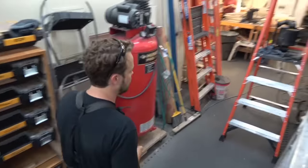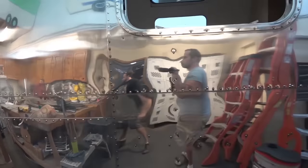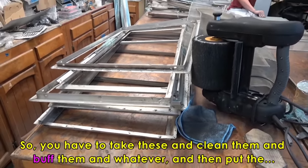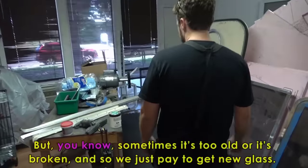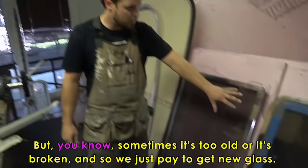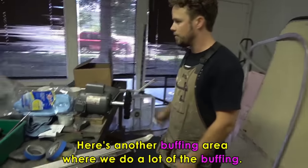Over here is our screen and window department where we do all the window renovations. These are some of the older windows — the frames. We got them all the way down and cleaned them. So you have to take these, clean them, buff them. We do oftentimes get new glass. If it comes with glass, we'll try to reuse it, but sometimes it's too old or broken and we just pay to get new glass. These were all tinted, so we took them in and had them professionally tinted. Here's another buffing area where we do a lot of the buffing. You take these pieces of metal and run them on this machine right here that spins really fast and you've got to hold on tight.